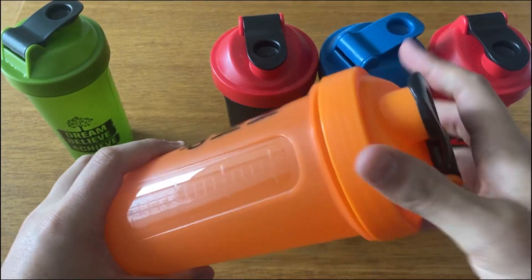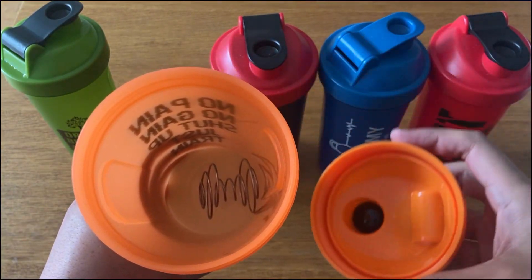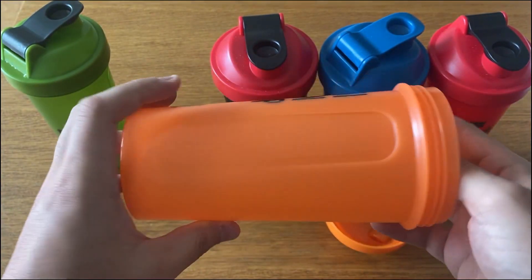They're good enough quality so I don't have to worry about them leaking or breaking, and the shakes and drinks I mix come out fine and smooth without any clumps.